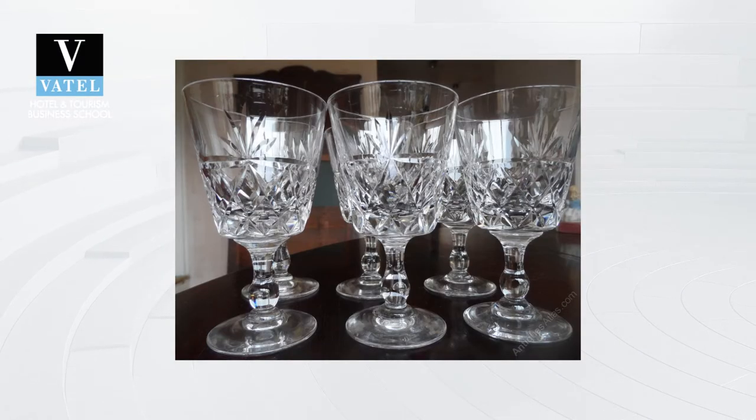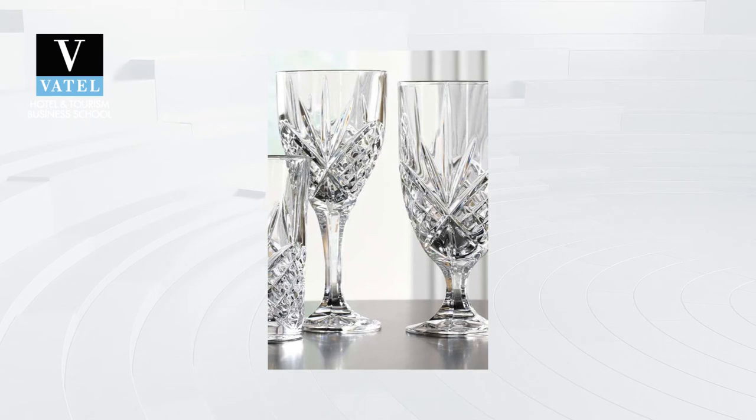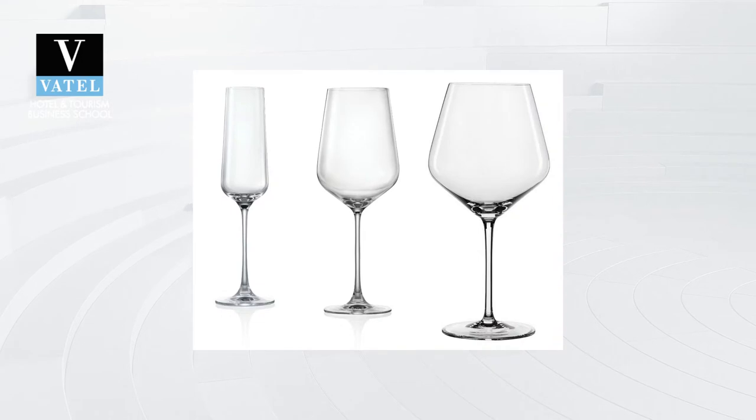What if the glassware is one of those crystal glassware that's more sensitive and can easily smudge than normal glassware? All crystal, unless otherwise noted, should be hand-washed.